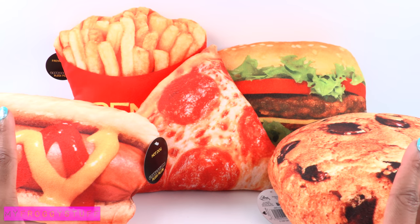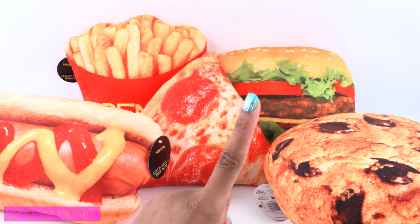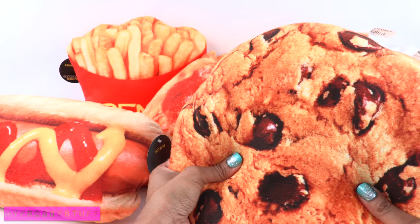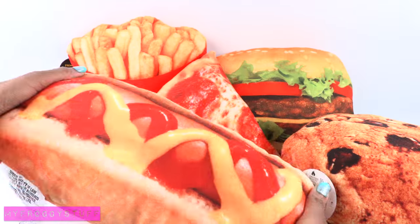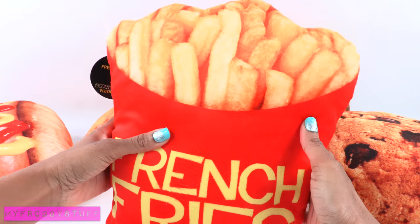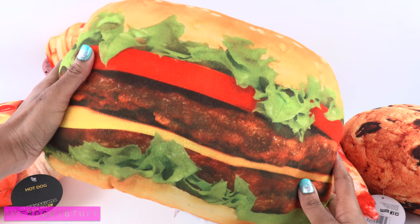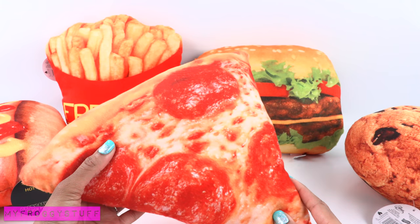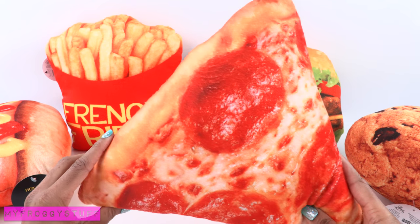I was walking around Michael's craft store and they had these food pillows for $5. This is a giant plush cookie — it's actually very soft. There's a hot dog, mega supersized fries, a double cheeseburger. I'm going to pretend like this is a veggie burger, and pepperoni pizza — I'm more of a pineapple pizza kind of girl, but it's pretty cute.